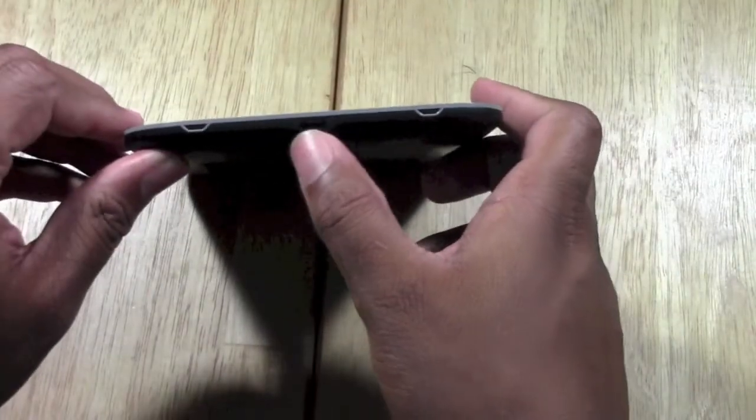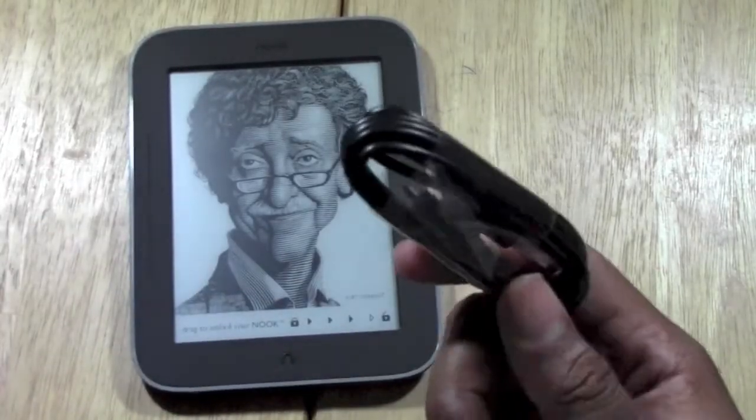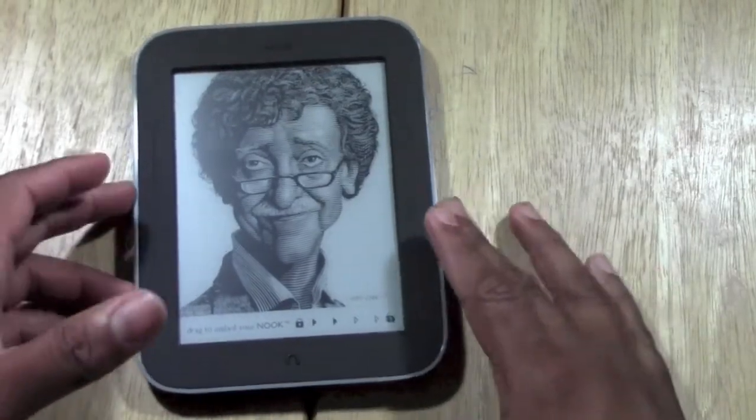At the bottom is where you charge it. You'll use your micro USB cable that it comes with — you can charge it via computer or via the wall.